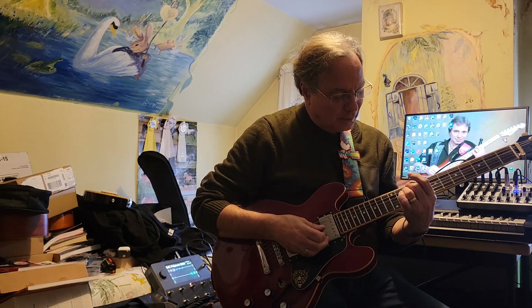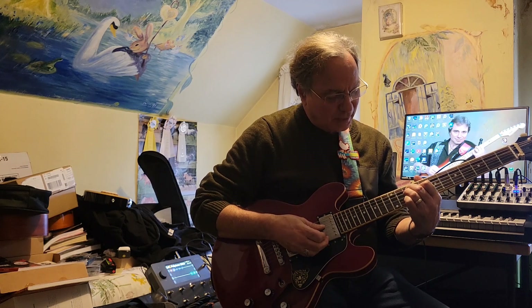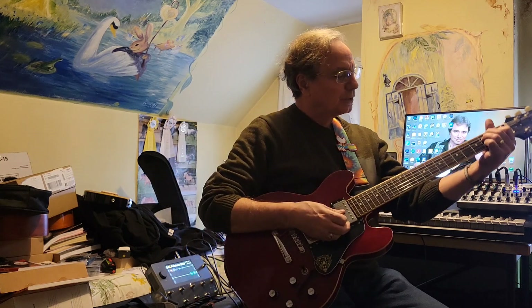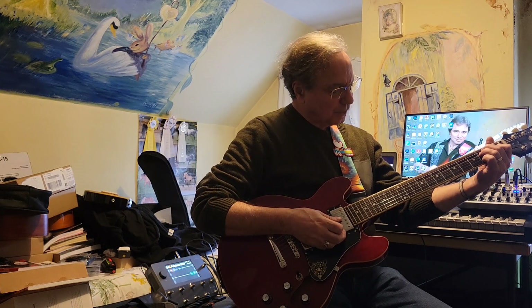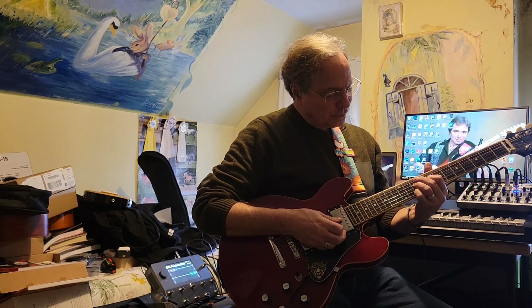So I'm on the 10th fret on the 5th and 4th string, 9th fret kicking in on the 3rd string, and then back to the 10th fret. You can almost look at it as if it was an E major 6 type of shape. If I was down in an E chord and I throw the 6 on it — throw it up here though — and the root actually, ironically, is the pinky.